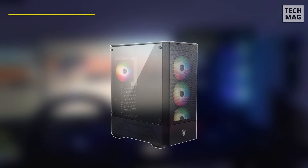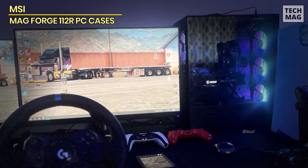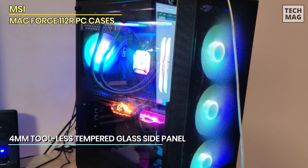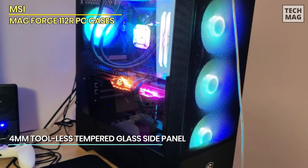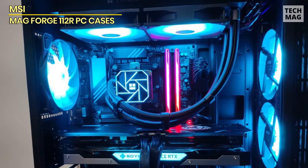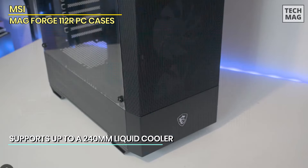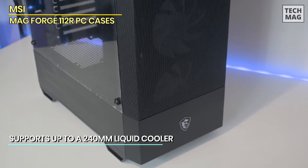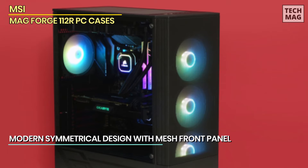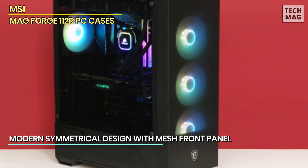Rounding out our list is the MSI MAG Forge 112R, a premium mid-tower gaming case that combines stylish design with excellent airflow and cooling support. Featuring a symmetrical mesh front panel, the Forge 112R ensures optimal ventilation to keep your components cool during intense gaming sessions. It comes with four pre-installed ARGB 120mm fans, allowing for eye-catching lighting effects that can be customized to match your gaming setup. The fans' lighting can be synced with the motherboard for full control over the ARGB effects. The 4mm tool-less tempered glass side panel provides a clear view of your build, making it easy to show off your components and RGB lighting.